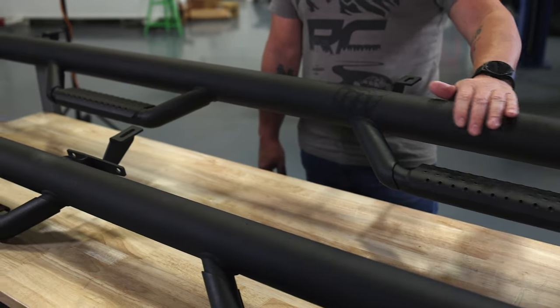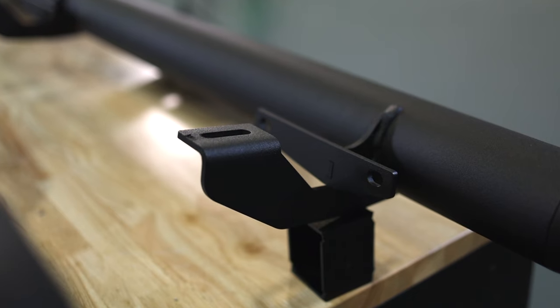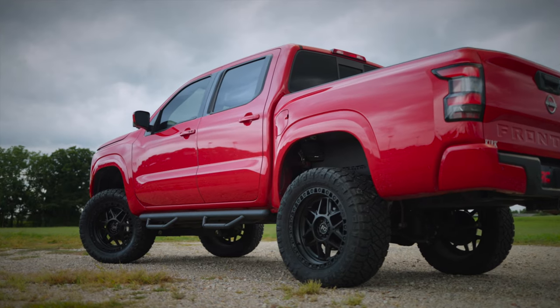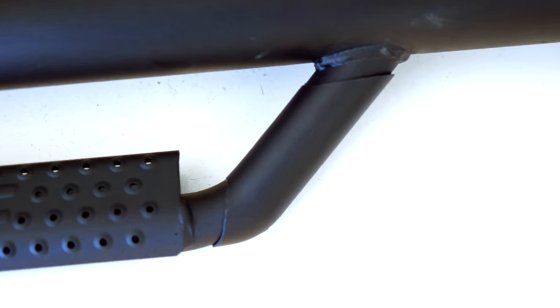They've got a heavy duty textured black powder coat to increase durability and looks. Each bracket is fabricated to the step and designed for your specific application. We include composite stone guards to protect the stirrups.